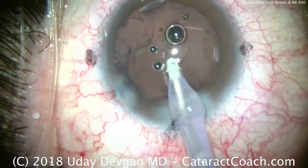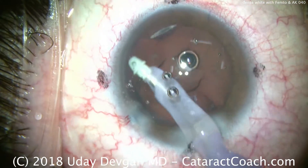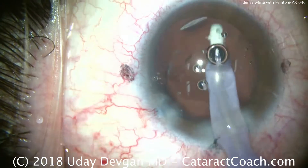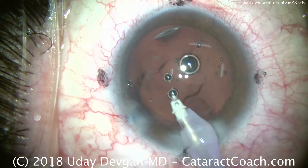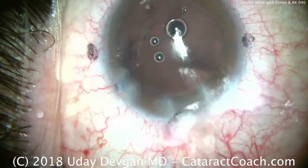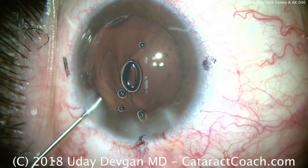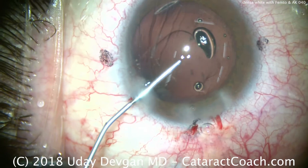Sometimes with these white cataracts we're unable to fully remove some adherent material from the lens capsule, and that's okay. This patient can certainly have a YAG laser capsulotomy in the future if that's needed. And certainly the improvement going from a totally opaque cataract to having a clear visual axis is tremendous.